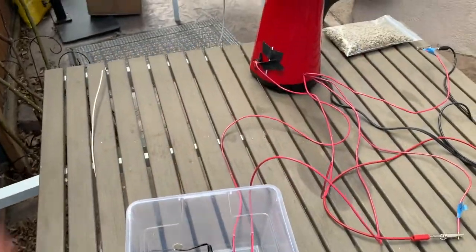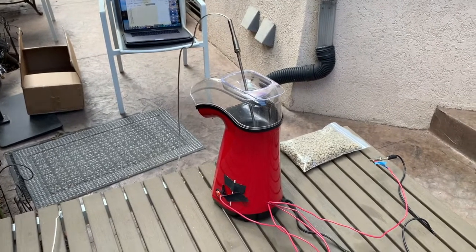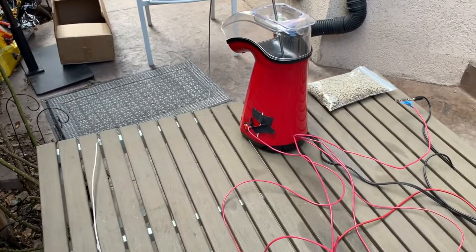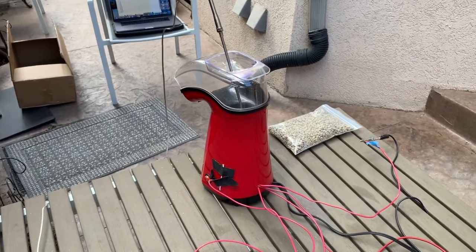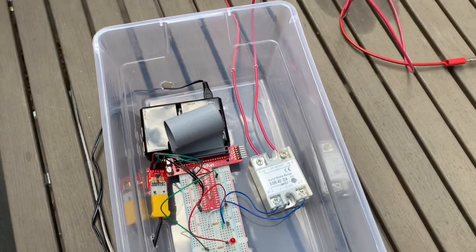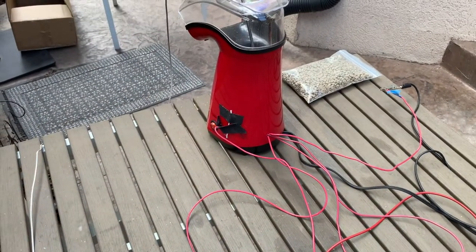The overall concept of how this roaster works is we have the thermocouple probe inside the roasting chamber, which reads the temperature of the beans. We then use the Raspberry Pi to set a desired temperature. And when the temperature of the beans is lower than that desired temperature, we send an output signal to a GPIO pin, which then triggers the solid state relay, which in return turns on the heat coil inside the popper.